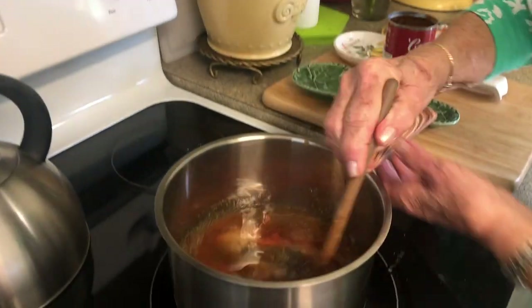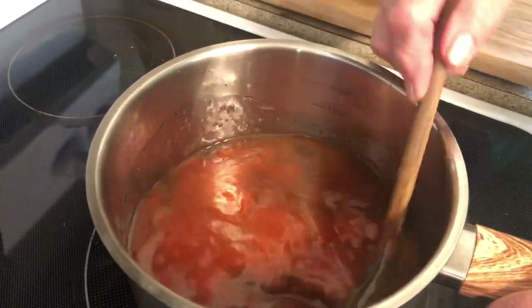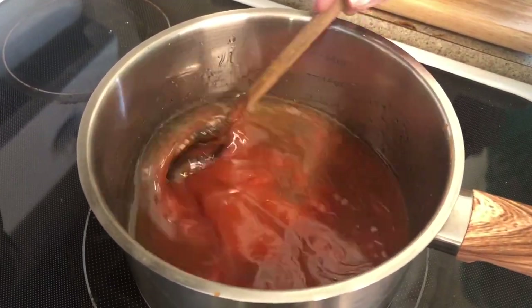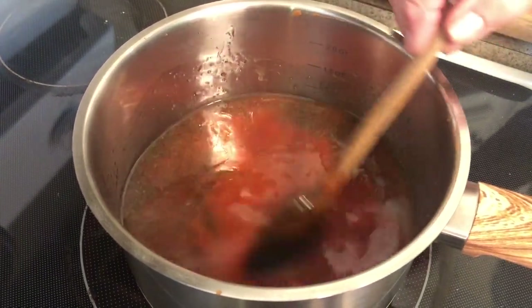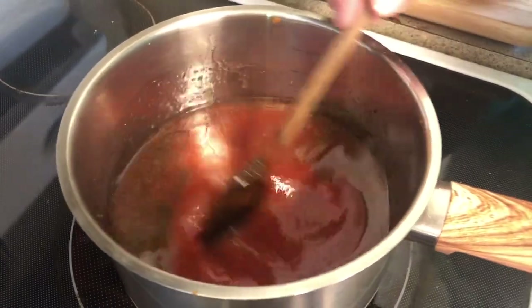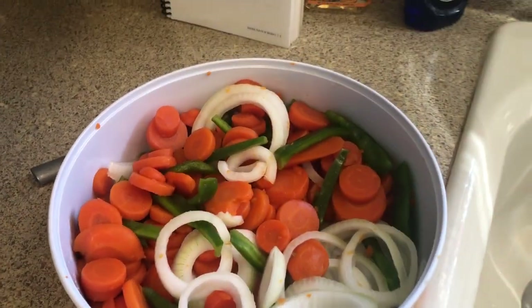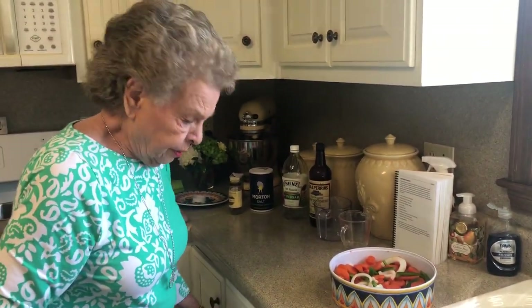We're going to turn that on. You just get all these mixed together really good and then let it come just to a boil. Immediately when it boils, we're going to take it off — we don't want to cook it. It's just enough to heat it to get all of these ingredients together. And then once we do that, we're going to pour that over our carrots and onions and bell peppers. Look how pretty they are — that would be such a pretty dish.